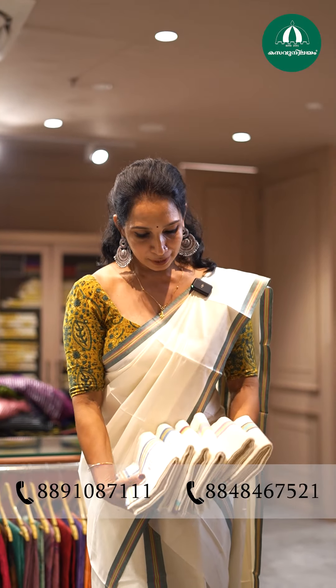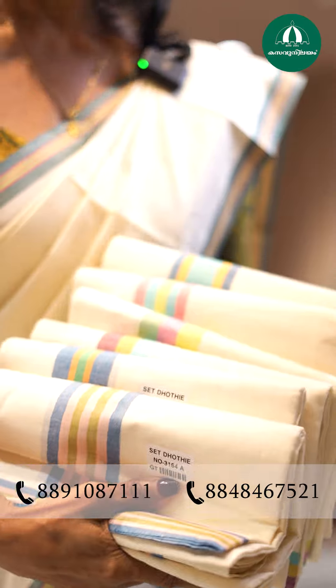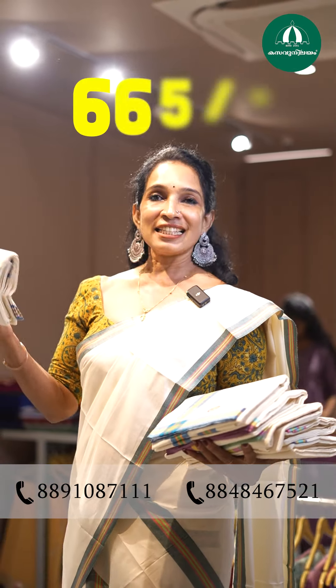These are different colors, multifaceted colors. All color shades are very nice. I am wearing this green color, and I have a color printed blouse to wear with it. This rate is 665.